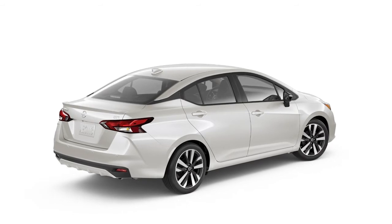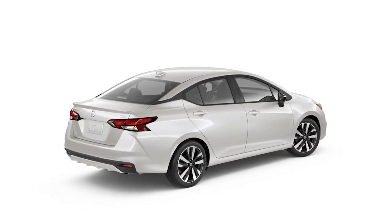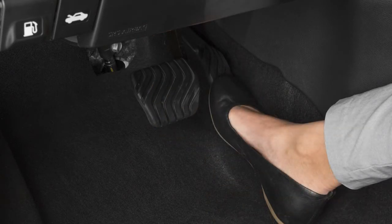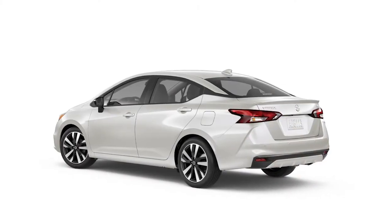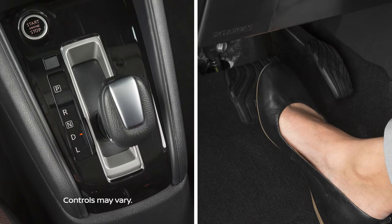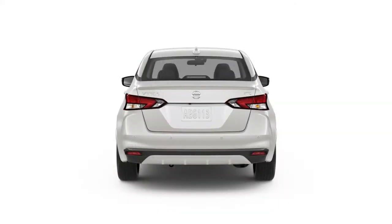The Hill Start Assist system automatically keeps the brakes applied to help prevent the vehicle from rolling backward in the time it takes the driver to release the brake pedal and apply the accelerator when the vehicle is stopped on a hill. The system will operate automatically when the shift lever is in a drive or reverse position and the vehicle is stopped completely on a hill with the brakes applied. The maximum holding time is 2 seconds for Hill Start Assist.